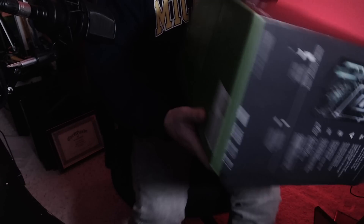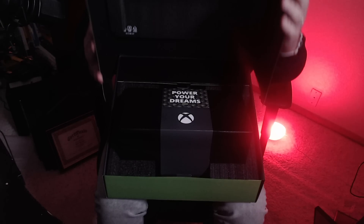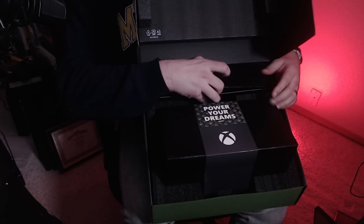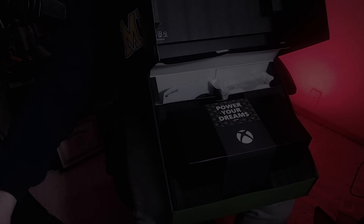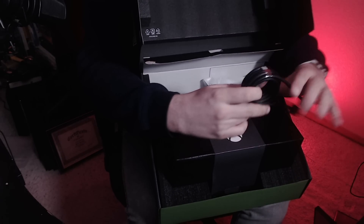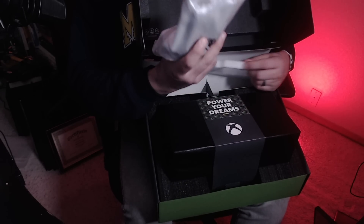I'm gonna open it up — two more stickers here, let's do both at the same time, stickers akimbo. I'll move the mic out of the way. 'Power your dreams' — what do you say to that? This is the Xbox that will power your dreams. Let's shimmy this out. The HDMI cable... oh, tastes like manufacturing plant. You can't bite through that; you'd have to really gnaw on it for a while.